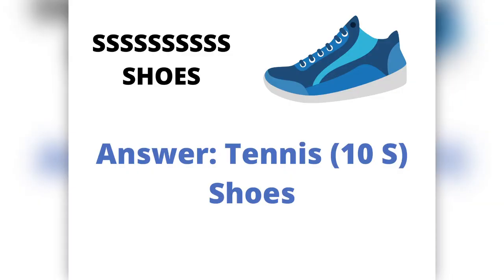Last week's Brain Teaser answer was Tennis Shoes, because there are 10 S's plus the word shoes. Here is this week's Position Puzzle Brain Teaser. Be sure to watch next week for the answer.